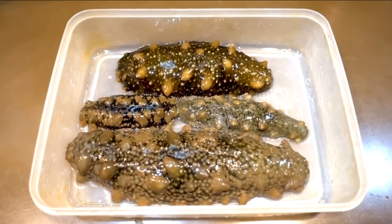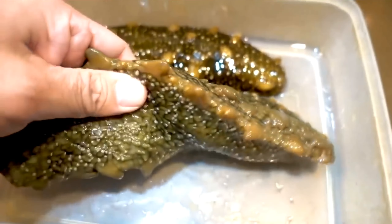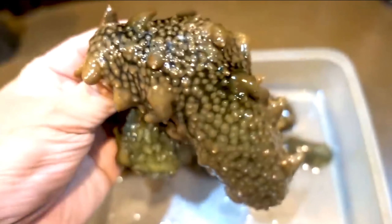The uninitiated may get the impression that sea cucumber is difficult to cook. However, it is actually very simple. The correct way to cook trepang will allow you to enjoy its nutritional value and tenderness.